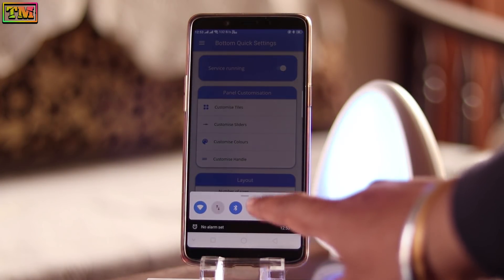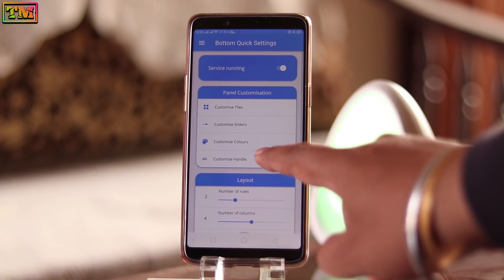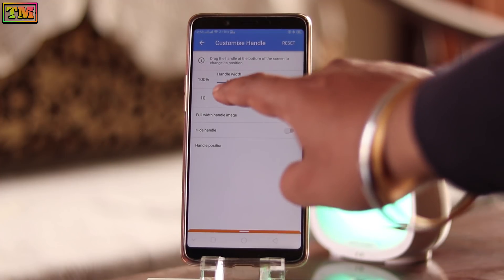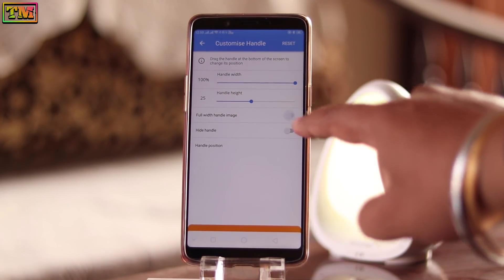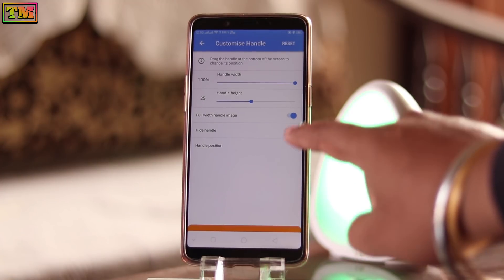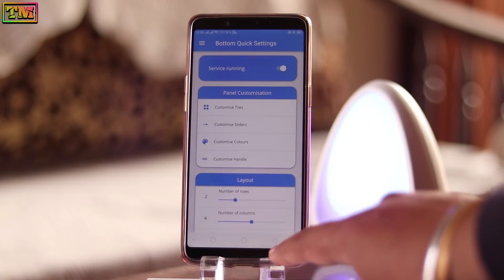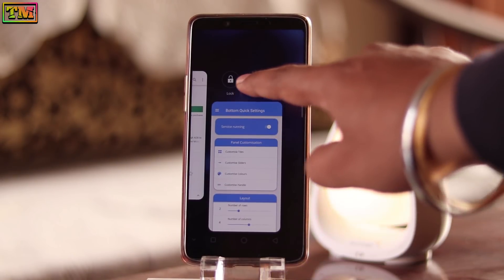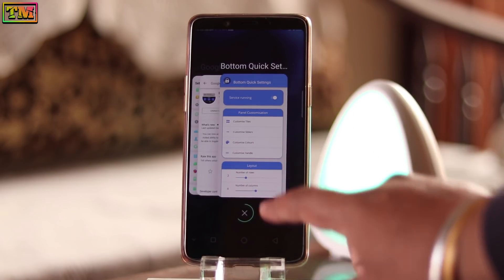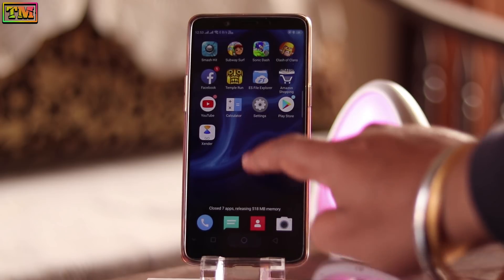Here is your bar. You can customize the bar from here. Now tap on this customized handle — you can adjust the handle height here. You can apply the full width image from here, and you can hide the handle from here. Now the main thing: lock this app in recents so it will not close after clearing the recents. Now let's check how it works.